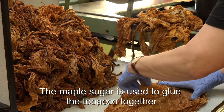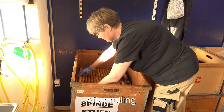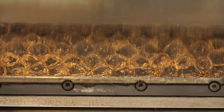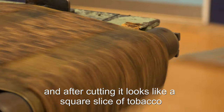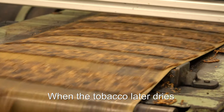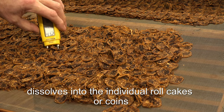The maple sugar is used to glue the tobacco together so it doesn't unroll afterwards. After rolling, the sausages are stored in wooden boxes for five days. Then it is time for cutting. The sausages are placed in the cutting machine, and after cutting it looks like a square slice of tobacco. When the tobacco later dries, the square slices dissolve into the individual roll cakes, or coins.